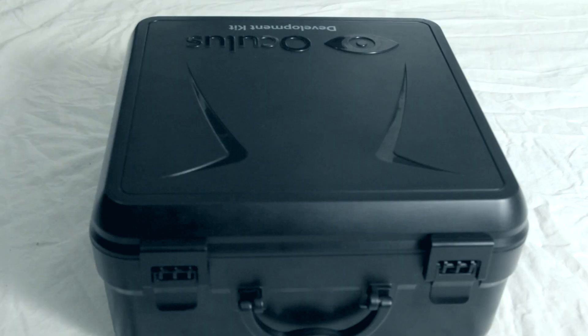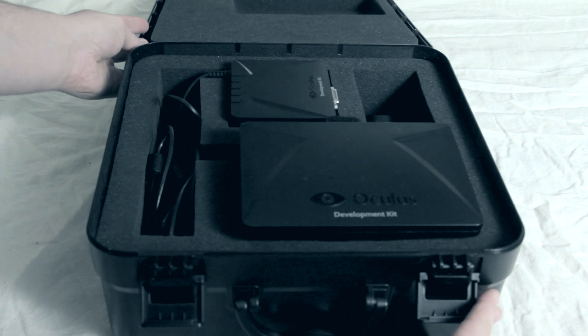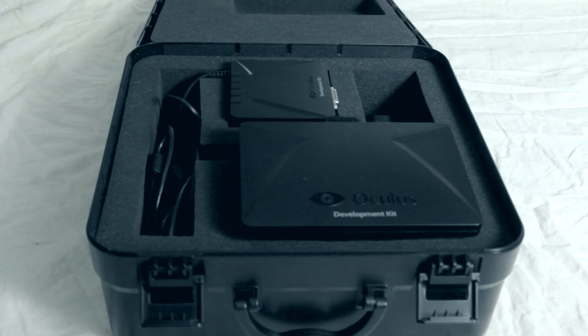We've managed to get our hands on a development kit of the Oculus Rift and in this video I'll show you what you can expect of the device. Inside the case there's the Rift itself along with three sets of lenses, a cleaning cloth and all the cables needed to connect the device to your PC.